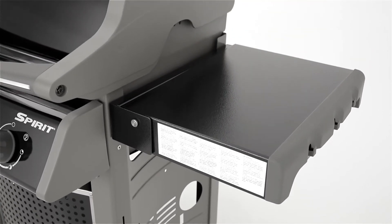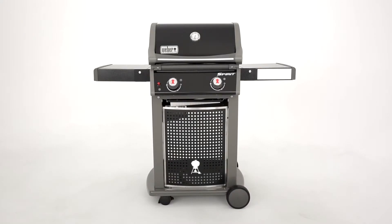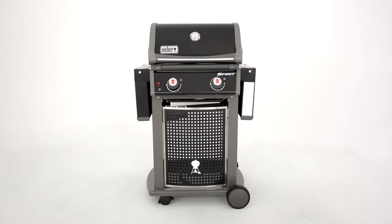For food preparation and handy entrée plating, it has two side tables that flank both sides of the barbecue. The side tables also fold down on each side to allow for easy manoeuvrability in smaller spaces and compact storage.